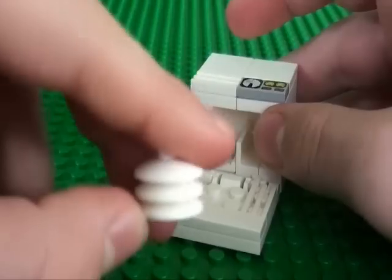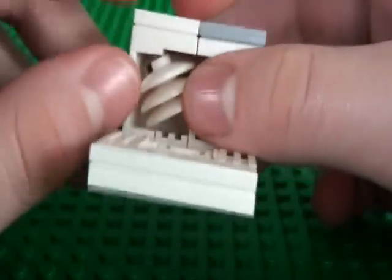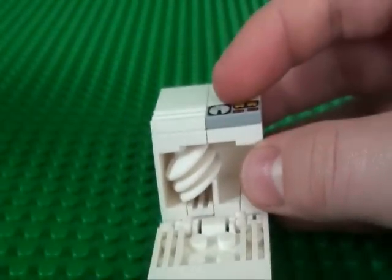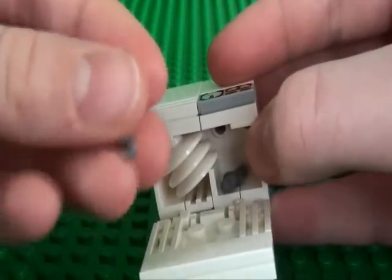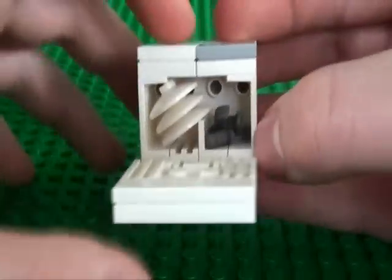To fill the dishwasher, take a stack of round dish pieces and slide them into this compartment. You can also take a minifigure knife and a short bar with clip to act as a fork to go in there.